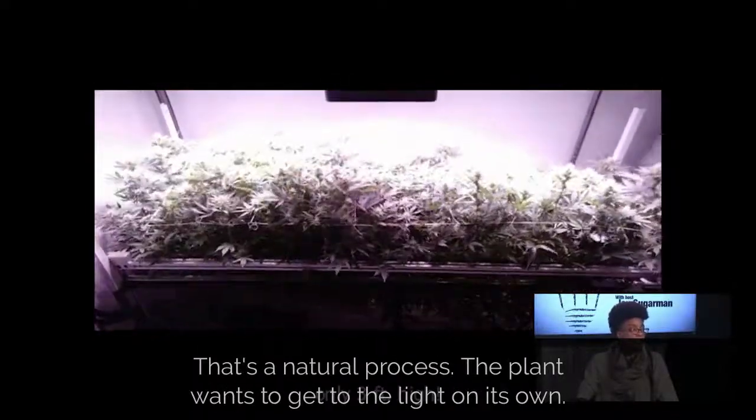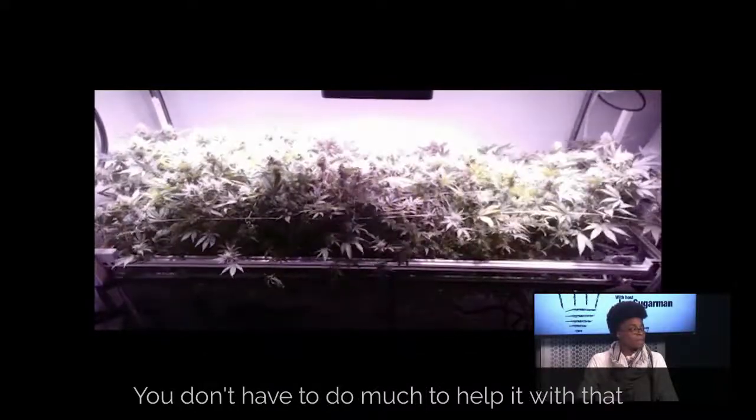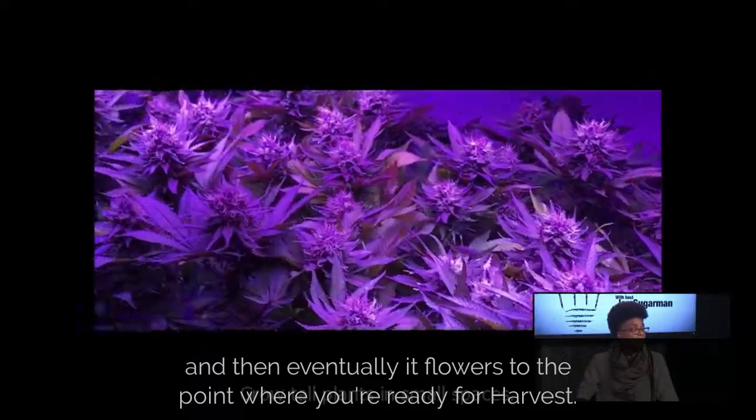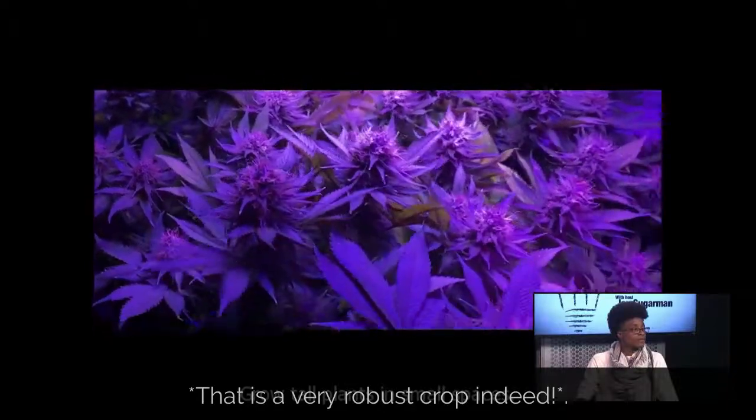That's a natural process. All of the plant wants to get to the light on its own — you don't have to do much to help it with that. And then eventually it flowers to the point where you're ready for harvest. That is a very robust crop indeed.